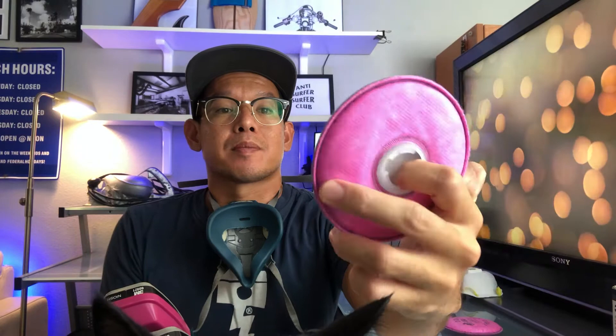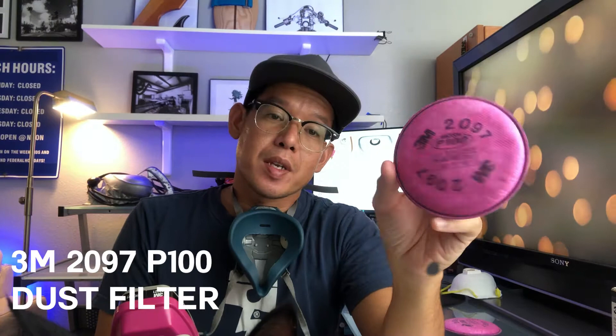These dust filters are mainly meant for filtering larger particulates. They come in different colors. The pink ones are the best — they're the P-series. They're 99.9% and filter most of the stuff.